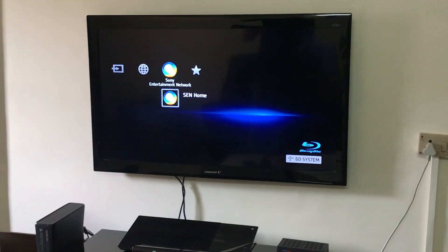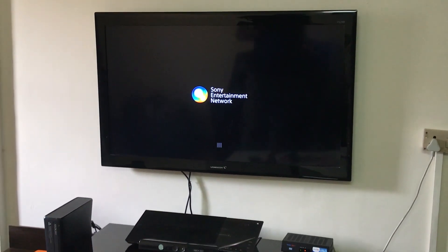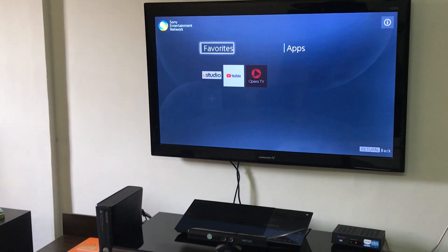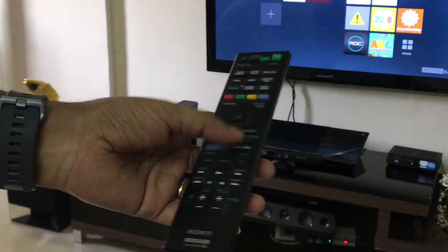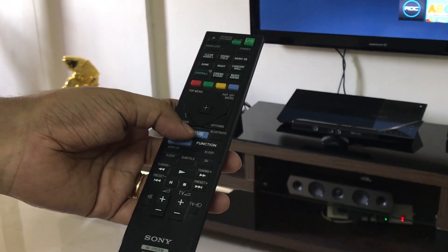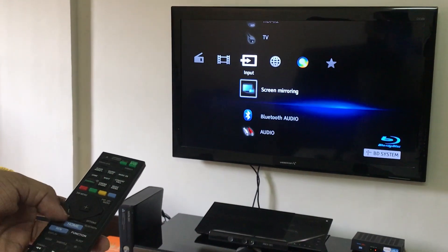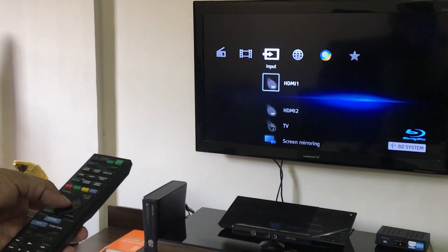You also have the Sony Entertainment Network — you select it, connect your system to Wi-Fi, and you get all the online content available from Sony Entertainment. On the remote you have various options like home, function, and Sony Entertainment — you can go straight to Sony Entertainment, or if you click the home button you can change your inputs, or use the function key as well. Here I'll go back to HDMI 1.